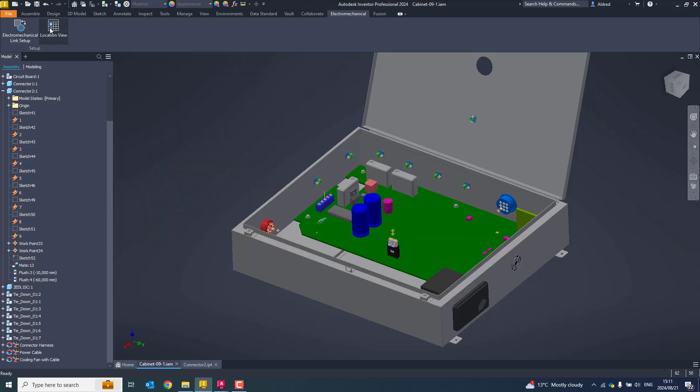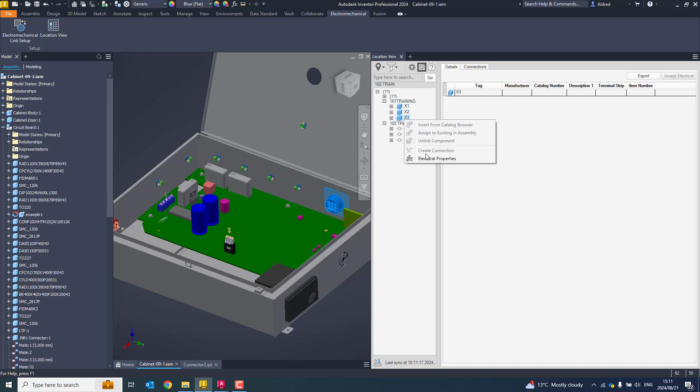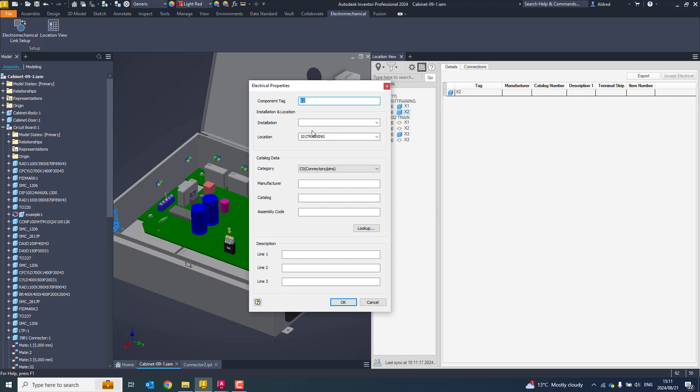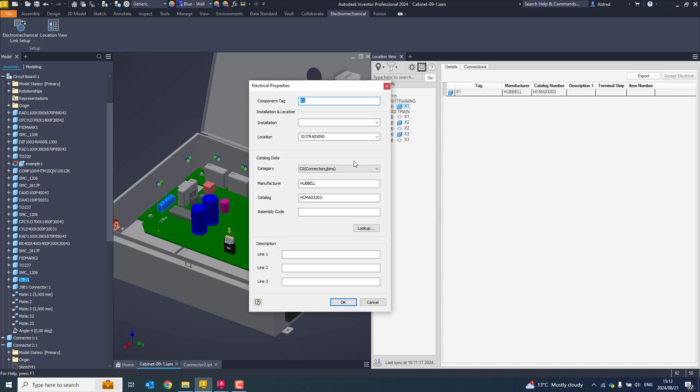Once that's done, if I click on the location view, we'll see it has now started to put in this information. This isn't quite what I want. If I go to my electrical properties, you'll see there it's picking up an old location. That needs to go into my 102 train — the one we've just created. It's very quick and easy to go to these properties and just change them.